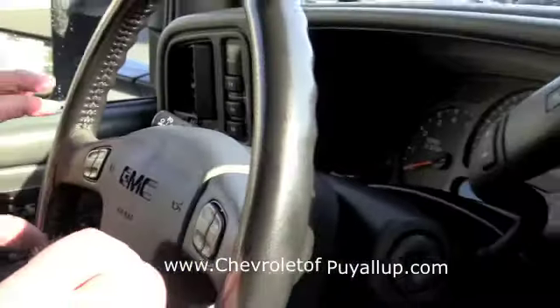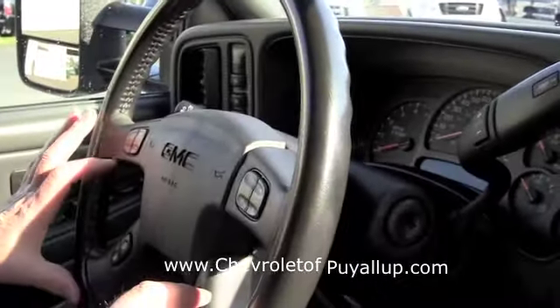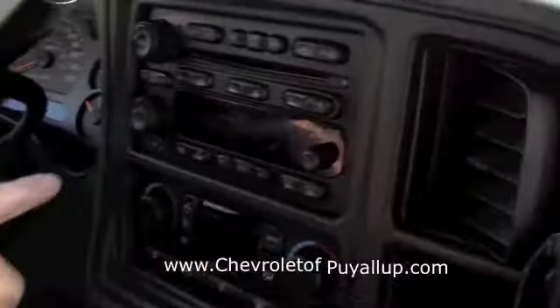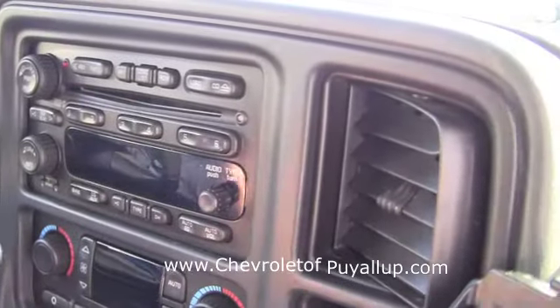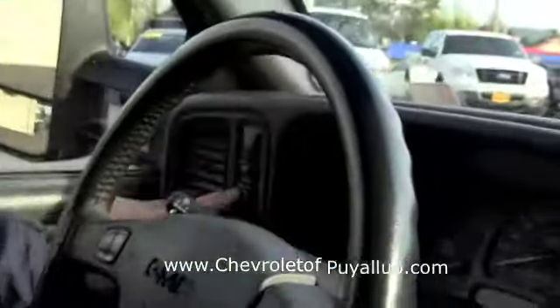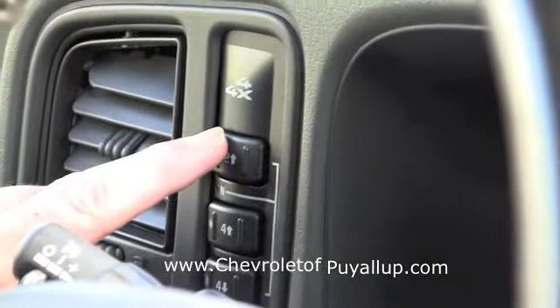It's got personalization buttons on the steering wheel for the car and the radio. Automatic climate control, six-CD player — we talked about that. Power sunroof, we know about that. And it's got the automatic transfer case — two wheel drive, four wheel drive.